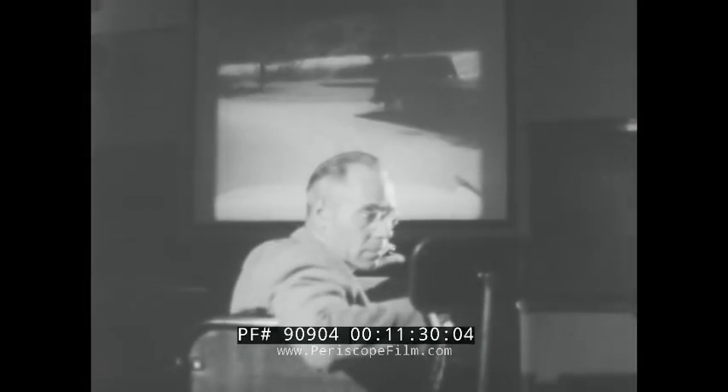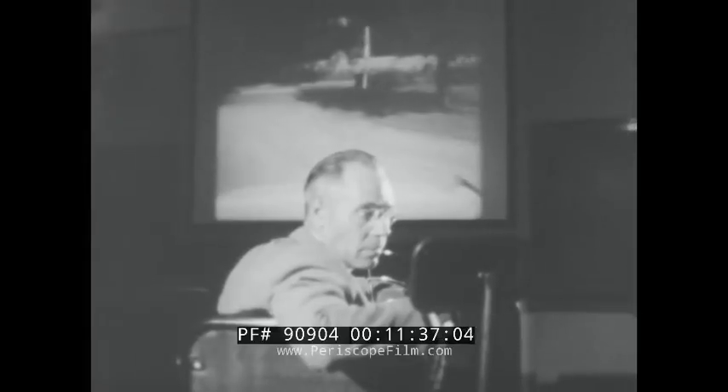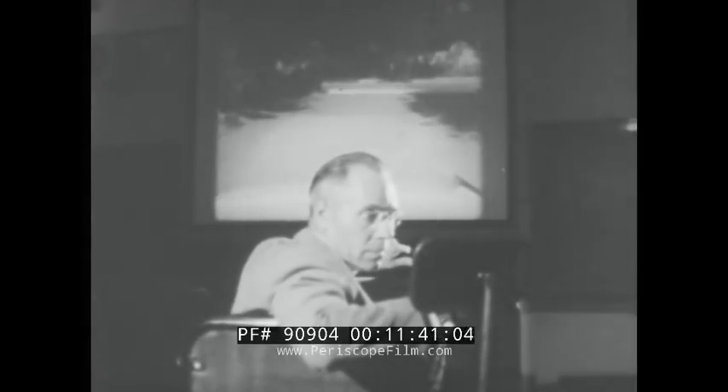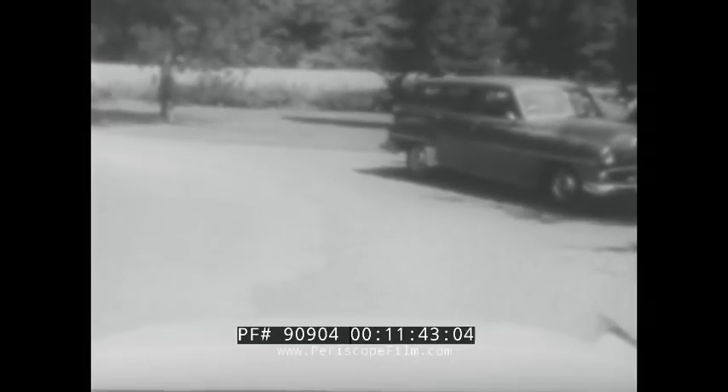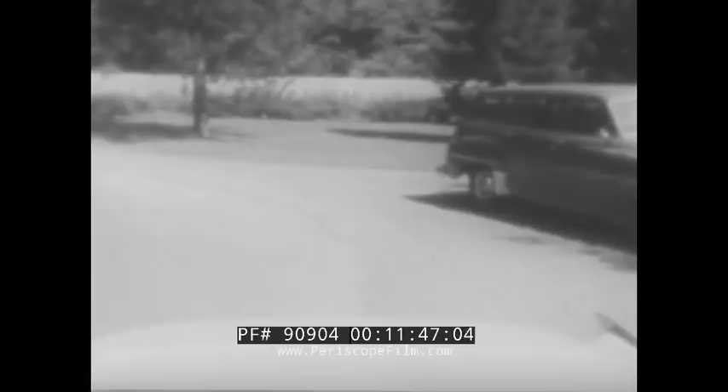When backing is called for, to view it properly you must look over your right shoulder. Now let's assume you are going to back. Turn around so that you can see. To go right, steer right. To go left, steer left.